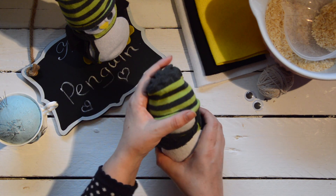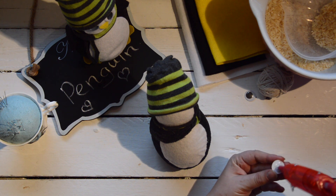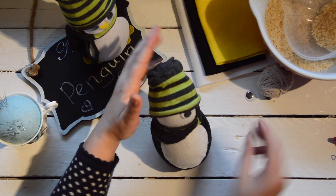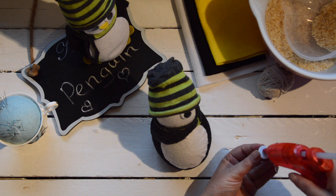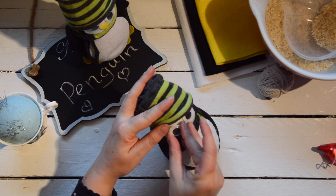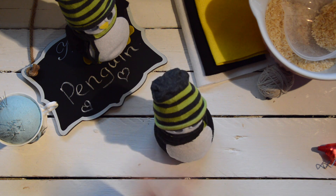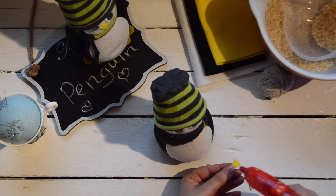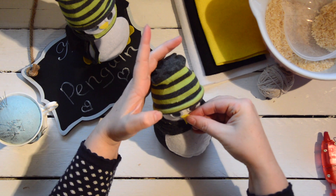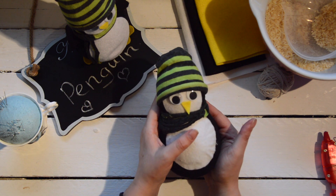Back to the glue gun — put some glue on and position the first eye, then position the second eye. The penguin is starting to take shape already. Then take that little triangular piece for the nose, put a little bit of glue at the top, and position it in between the two eyes. That's his face done.